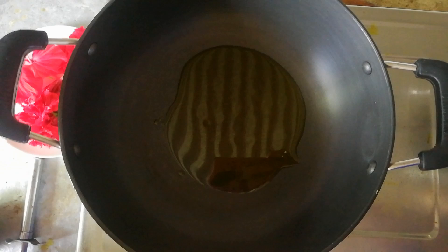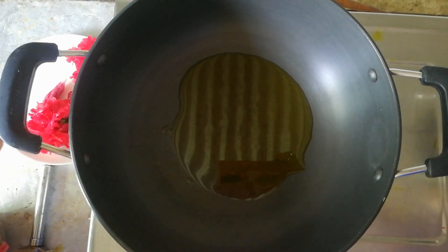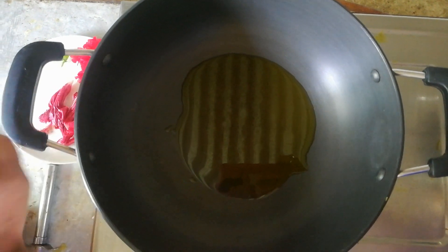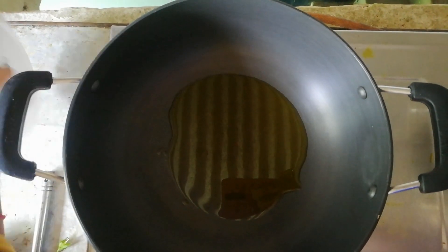After the oil is heated, be careful not to overheat it. Add the hibiscus flower petals. This is good for hair growth. Add it into the oil carefully.